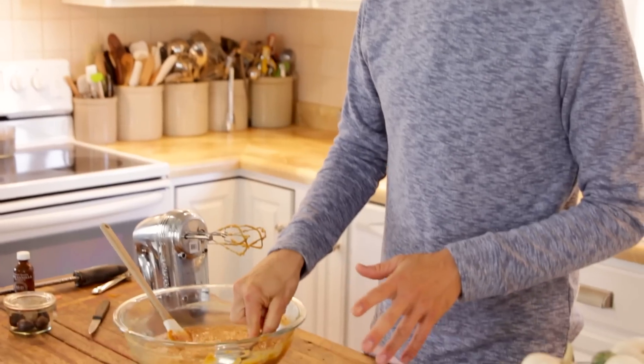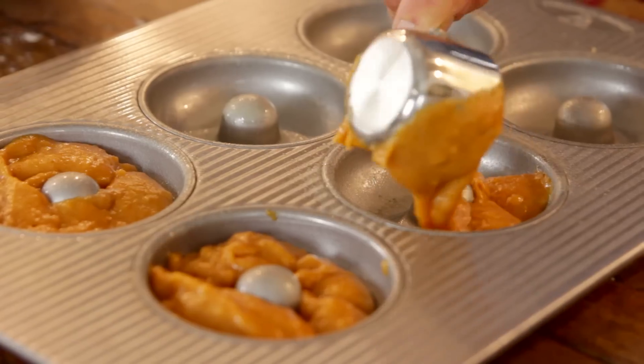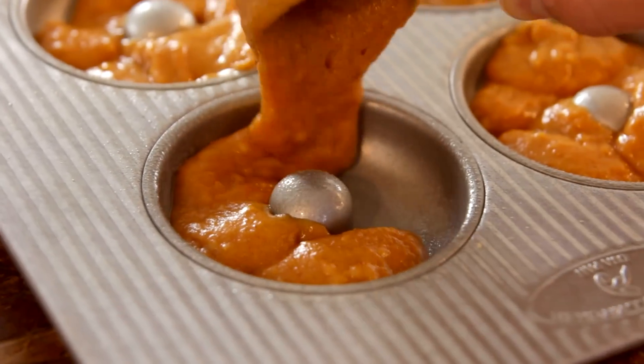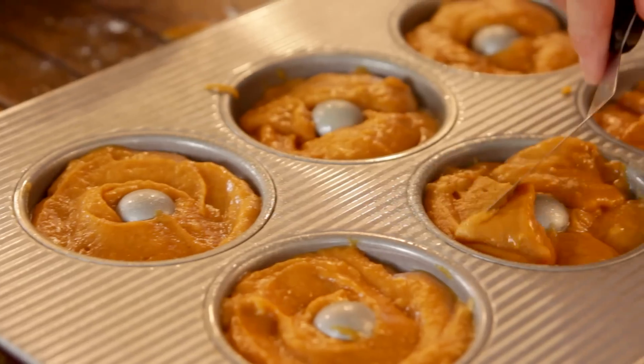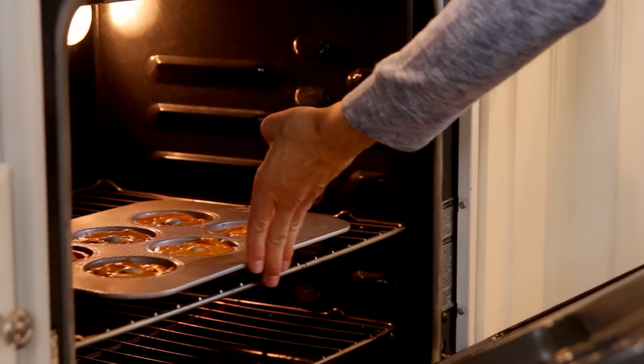We're gonna start putting the batter right into our prepared pan. I'm just gonna use a ¼ cup scoop and make sure it's about ¾ full. After each of the donuts is about ¾ full of batter, I'm just gonna smooth them out with a spatula — that way they're gonna bake evenly. You don't want any big holes or anything in your donuts. Once they're smoothed out, we're gonna pop them right into our preheated 350-degree oven. Set the timer for 17 to 20 minutes and you are gonna have amazing baked donuts! While that first batch is in, I'm gonna clean up and then we can get ready for the glaze.